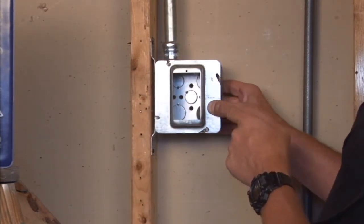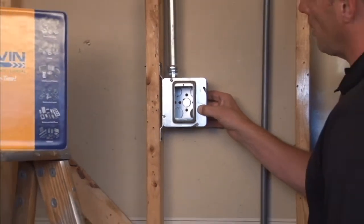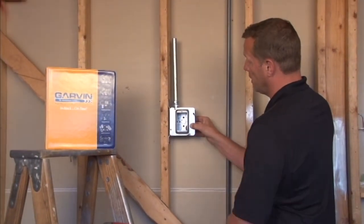It's also raised for three-quarter inch drywall, plaster, or tile for a perfect flush finish.